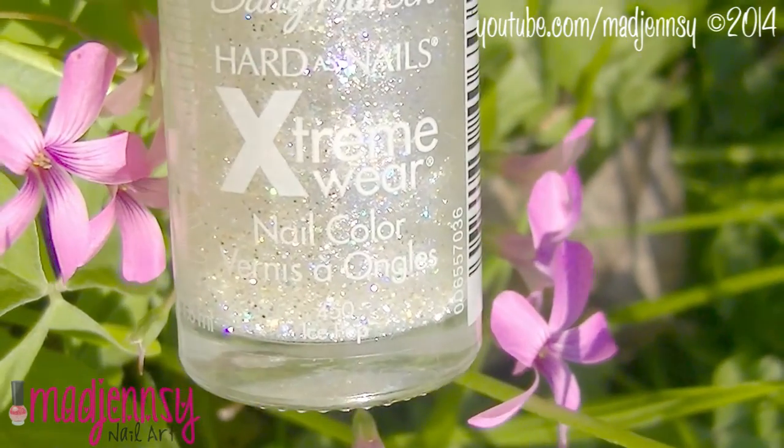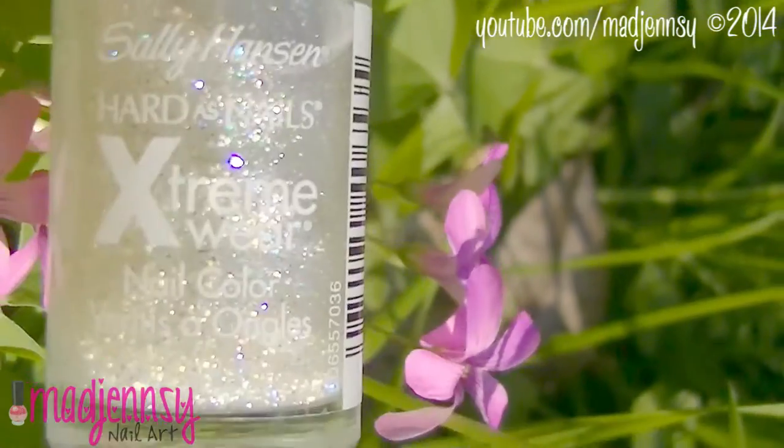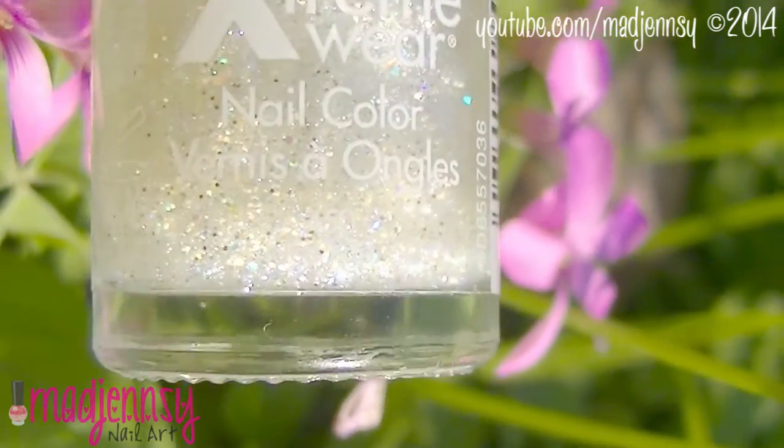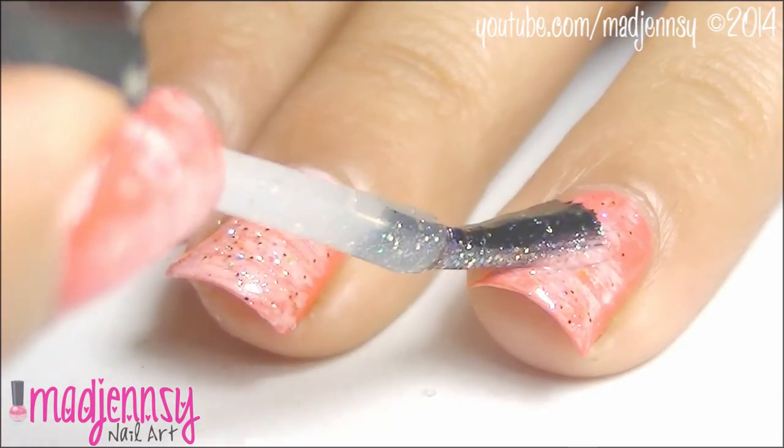make sure to clean up the edges and add a layer of glittery nail polish. This nail polish is Eyepop by Sally Hansen. I just can't get enough of it — it's so beautiful, isn't it?